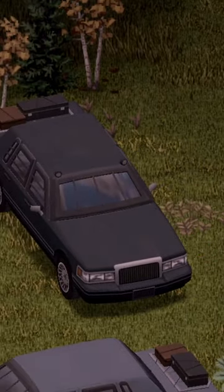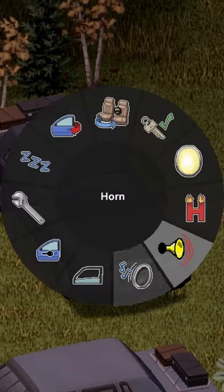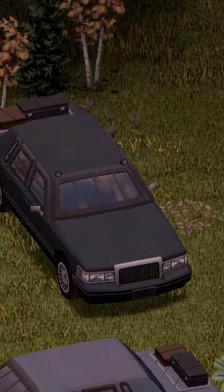Moving inside of the vehicle, nice little animation on the door — here are your options inside. We're going to go ahead and start with the horn. Pretty much a standard horn, moving on.